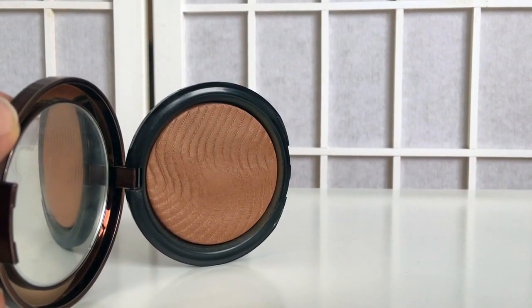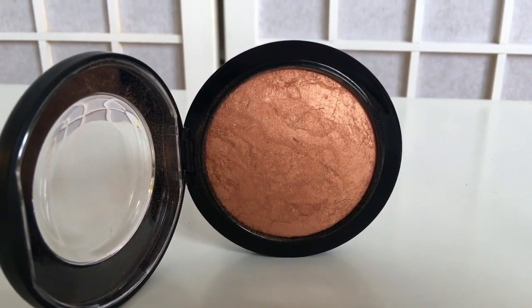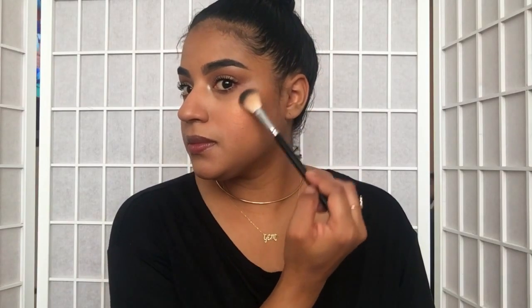Now to warm up my face I'm using my Makeup Forever Pro Bronze Fusion — I love this, it blends so beautifully, no contouring, just warming up the face for a nice simple look. For blush I'm going to be using MAC's Cheeky Bronze, which is a mineralized skin finish — a stunning color for a bronzy look with a nice shimmer. For highlight I'm using Becca's Rose Gold Shimmering Skin Perfector, which complements the Cheeky Bronze perfectly — the two colors go really nicely together.